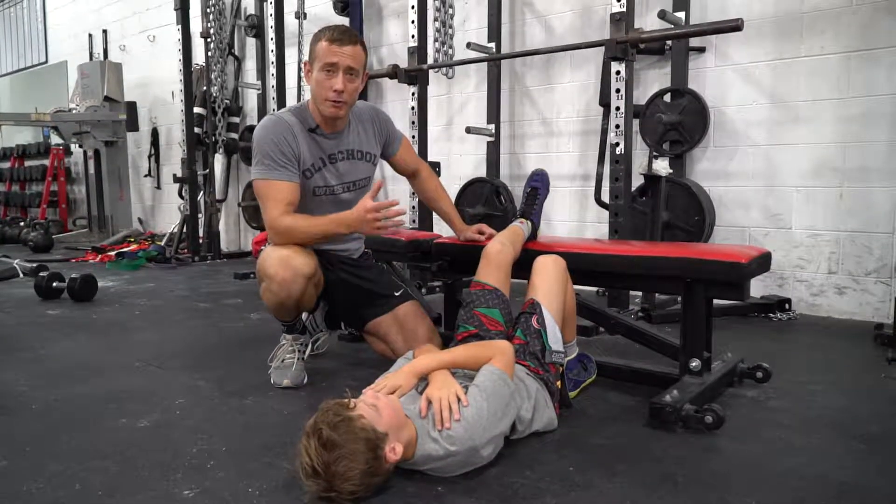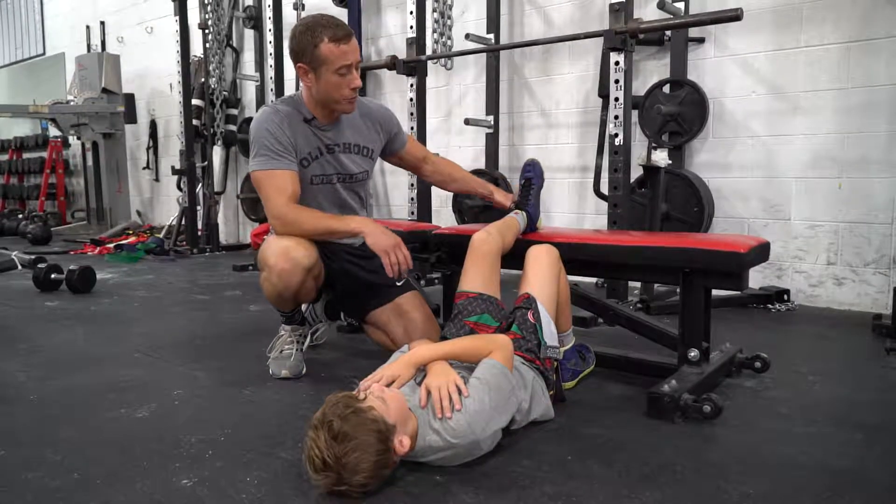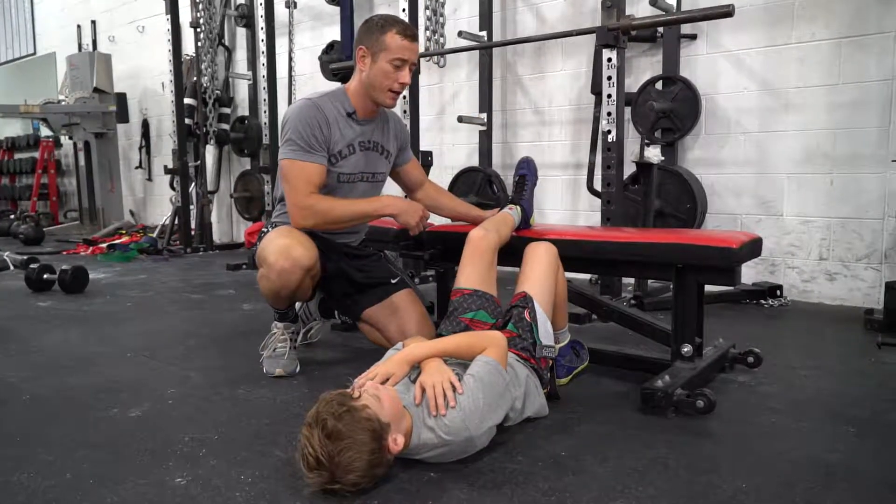For hamstring bridges, the athletes are going to lay on their back in front of a bench or plyo box. They're going to have one leg up on the bench, push down through their heel, and take their other leg straight up in the air.